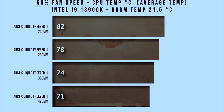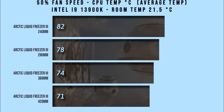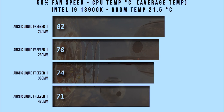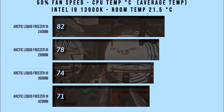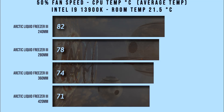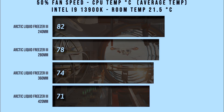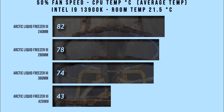As you can see here, the Liquid Freezer 420mm version came out at 71 degrees Celsius, all the way up to the 240mm which came in at 82 degrees Celsius. So for an average temperature, all of them are able to cool down an Intel i9-13900K without any issue.